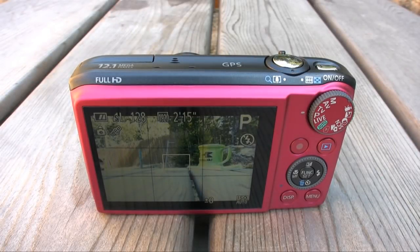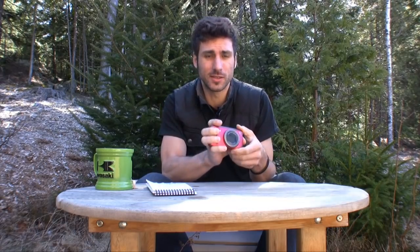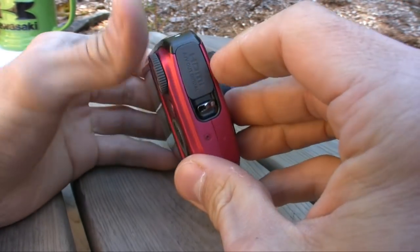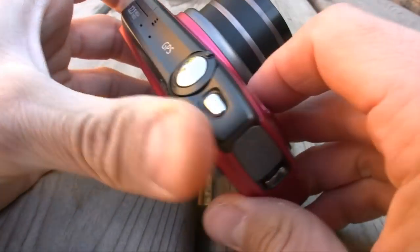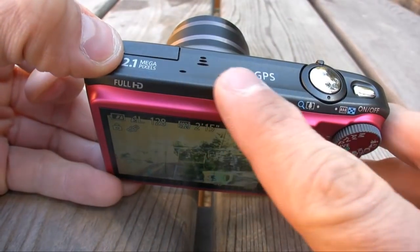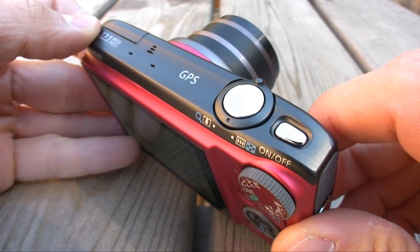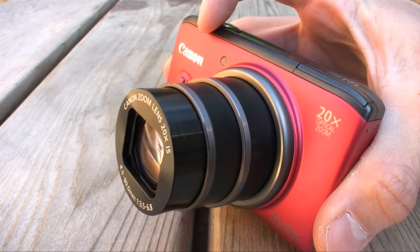The SX260HS replaces last year's SX230HS, a camera that brought GPS and a few other advanced features to the table. For 2012, Canon has added quite a few new features to its compact mega-zoom camera. First, we'll discuss design. The Canon PowerShot SX260HS now has a rubberized right-hand grip, so it's a little bit easier to hold. Canon also abolished that unsightly GPS hump found on the SX230. Now the top of the camera is nice and flush. The zoom has been increased from 14x optical to a 20x optical zoom.